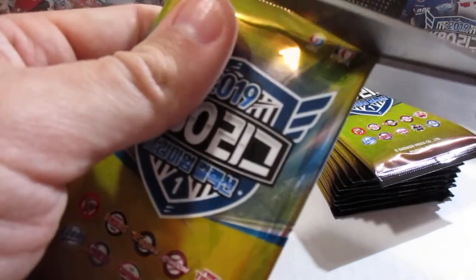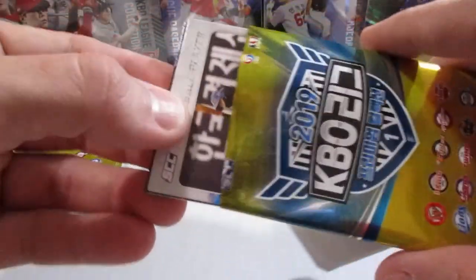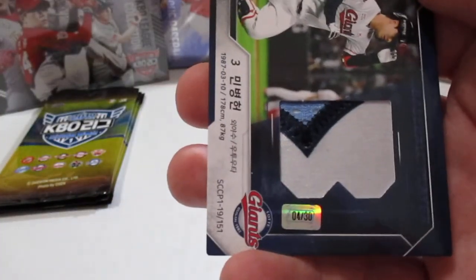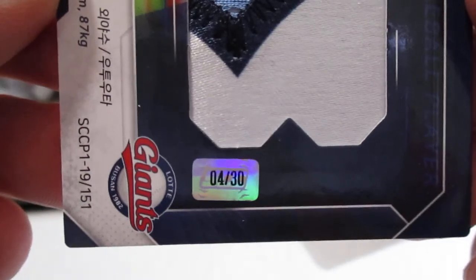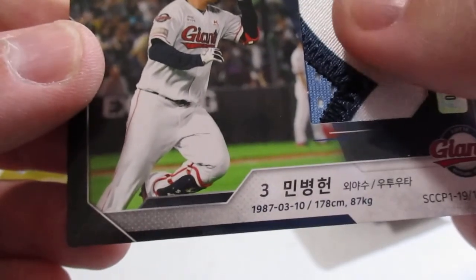I'm pretty sure this is my hit, and it feels like a relic. Hopefully it's a nice relic and not just a plain jersey. That is pretty sweet — look at that. So here is the serial number — there we go. 4 of 30. That is awesome. I always gotta touch the relics.